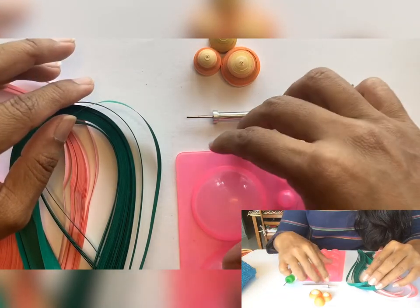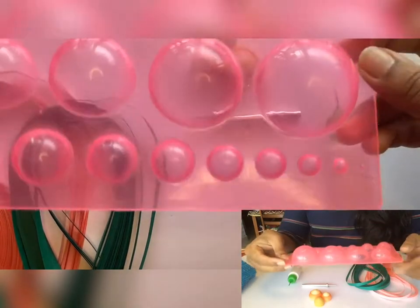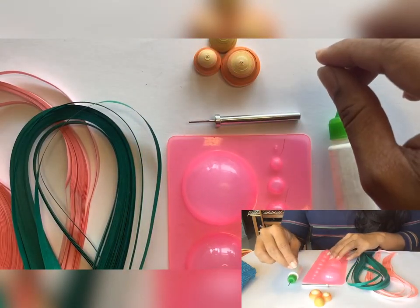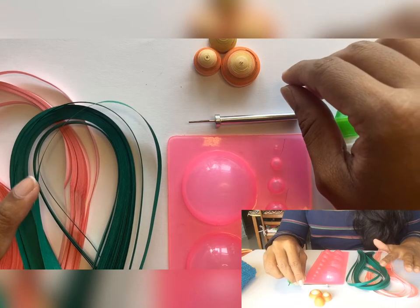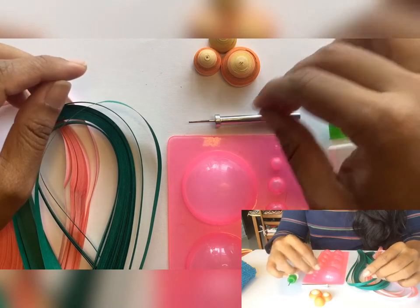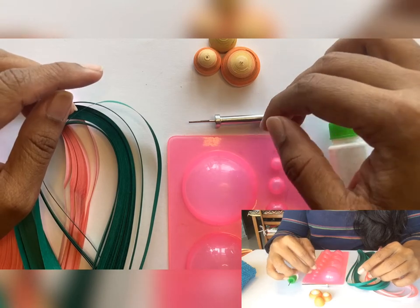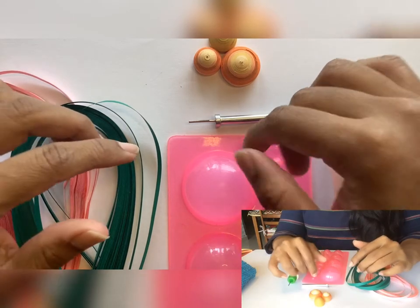Today we will work with a new tool called a quilling mold. A quilling mold looks something like this — you can see the raised surfaces here and the hollow space on the other side. I will work with pink and green strips to make a quilling dome. There are several ways of rolling tight coils using multiple strips. In my earlier videos I explained how to roll a tight coil using just one strip — today we will also learn how to roll multiple strips together.